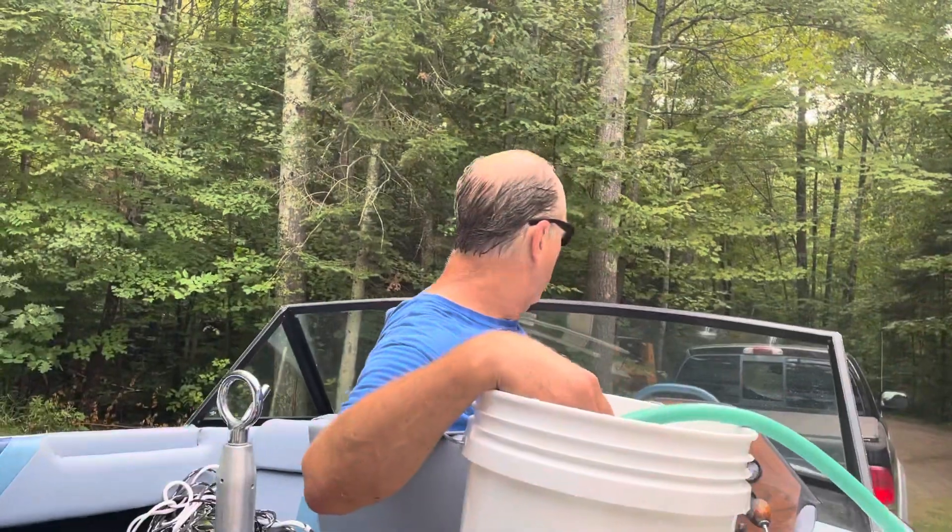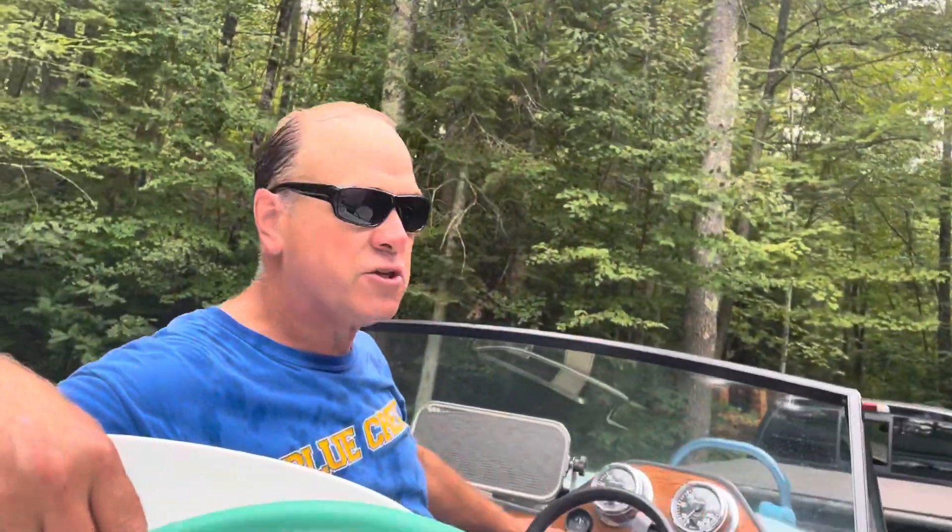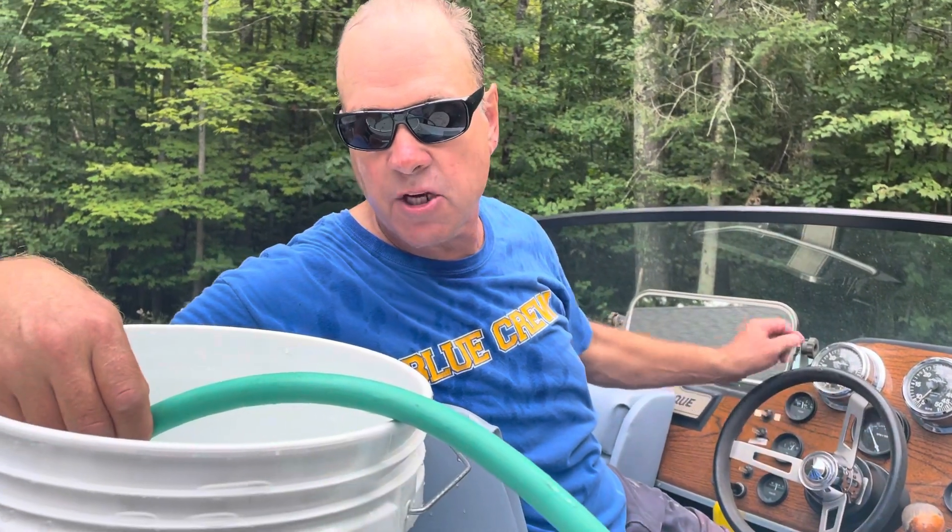You're warming it up and you've got to make sure you're up to temperature. Our temperature on this boat is about 155 to 158. Once I do that I can run this water down, which I'm going to do now.